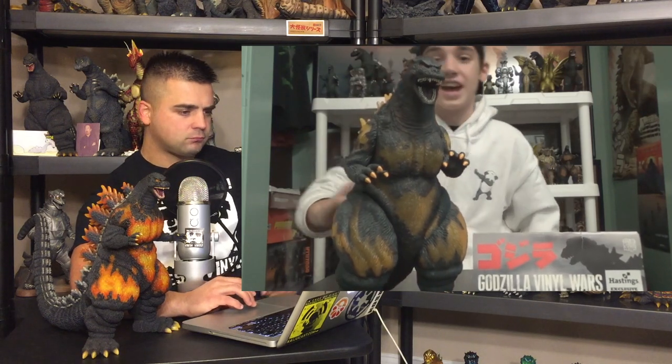Gage here, also known as Kaiju Pursuit. Today I'm going to be doing a review on the Marmot Burning Godzilla. It's a very fantastic figure, looks super cool. I got this guy for $180 at my local comic book store and I think it was well worth the price. The sculpt on this figure is amazing.